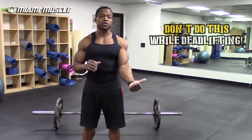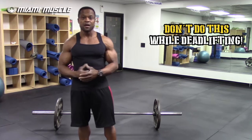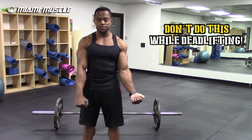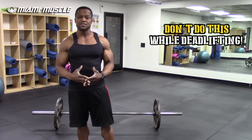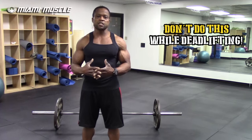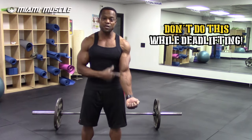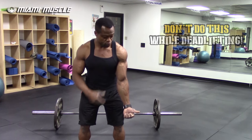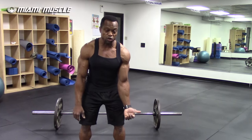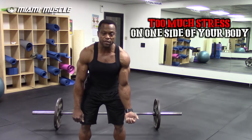I'm gonna show you the over-under grip that is commonly used. When I walk into the gym I see a lot of members doing deadlifts with an under and over grip. This grip is not proper and is very dangerous because any time you turn your wrist forward, when you pull the weight there's gonna be a lot of stress on your biceps facing forward.